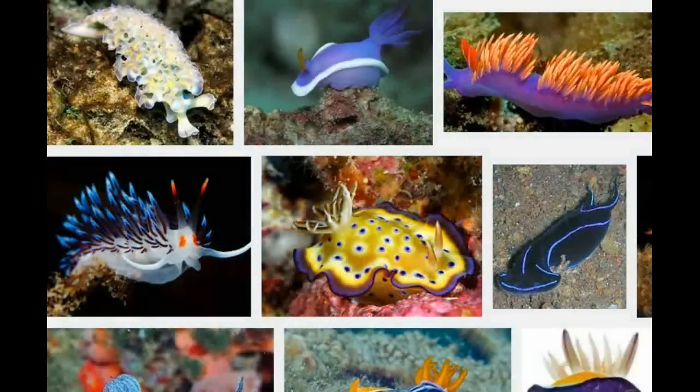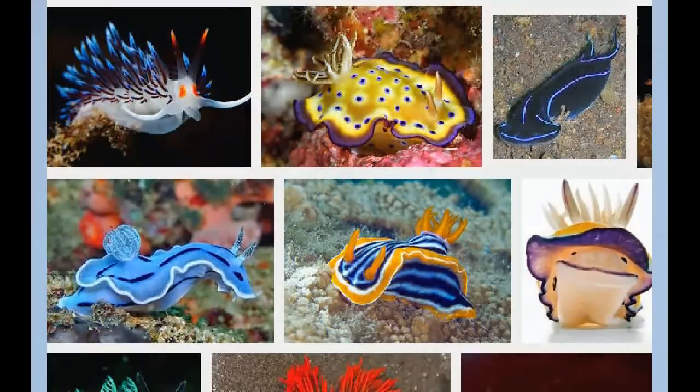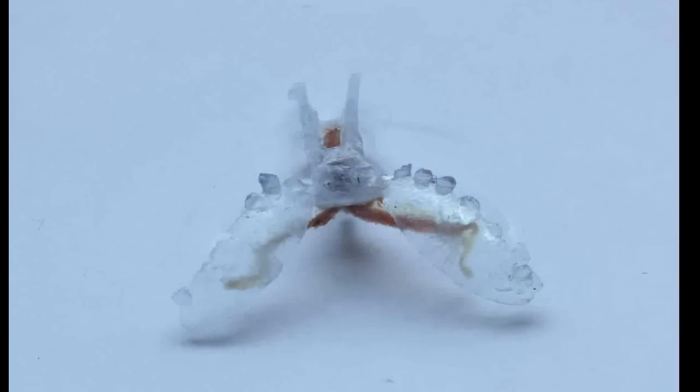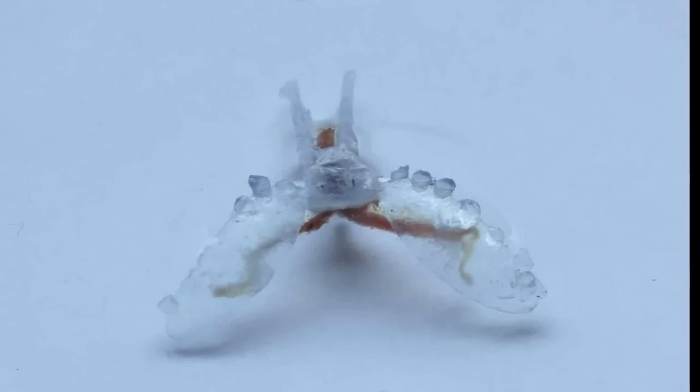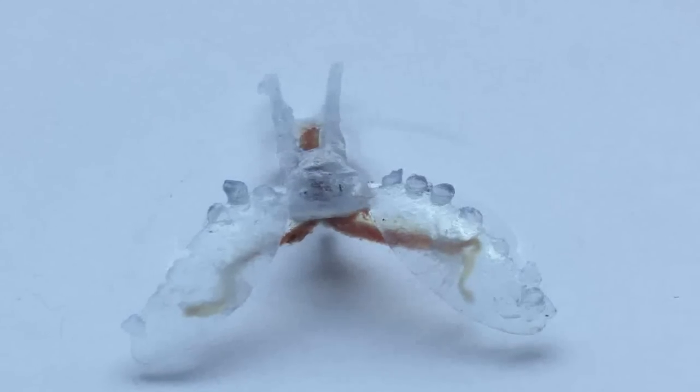A muscle from the slug's mouth provides the movement, which is currently controlled by an external electrical field. However, future iterations of the device will include ganglia — bundles of neurons and nerves that normally conduct signals to the muscle as the slug feeds — as an organic controller.